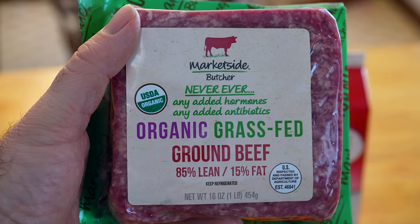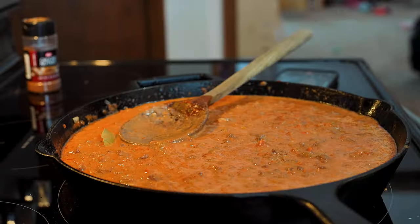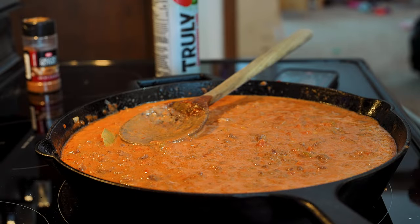One pound or 450 grams of 85-15 ground beef. If you go with a higher fat content like 80-20, the sauce gets a little too greasy, so I prefer 85-15. I really do prefer the flavor of grass-fed ground beef over grain-fed, particularly when it comes to ground beef.